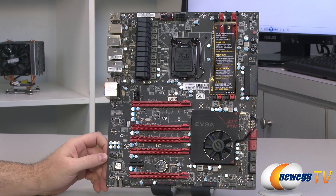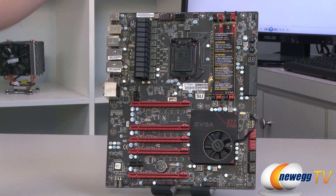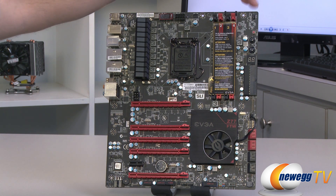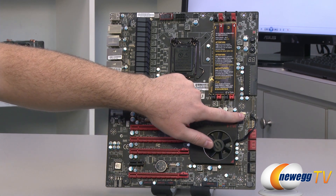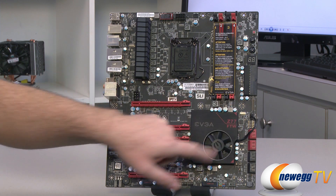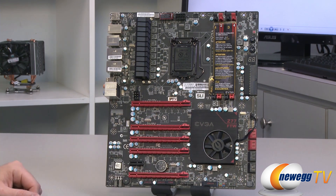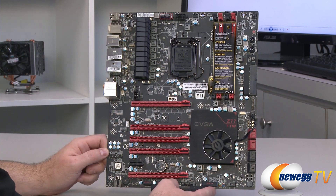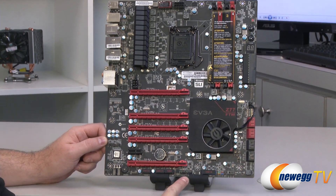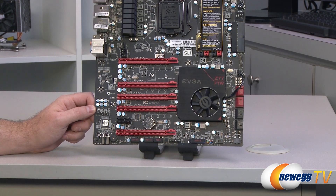At the front of the board, I'm going to start by pointing out the fan headers — you get a total of seven. They're all four-pin PWM fan headers. You get a CPU fan header up at the top, another fan header over on the left side, one on the front top right, one below the power delivery, one above the Serial ATA ports currently cooling the Z77 chipset heatsink. That chipset fan spins at fairly low RPM so it stays quiet compared to some older chipset fans. Two more fan headers down at the bottom — that's seven total four-pin fan headers.